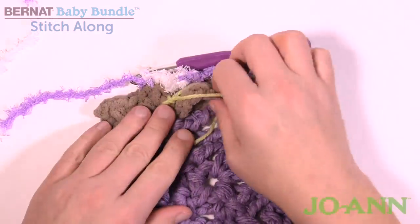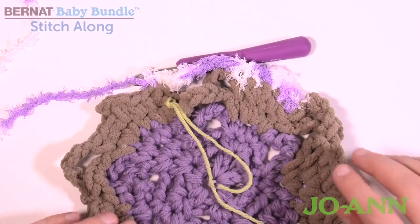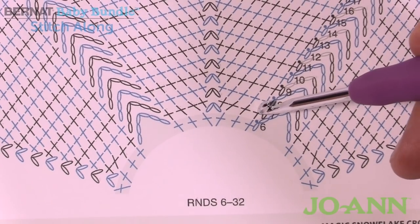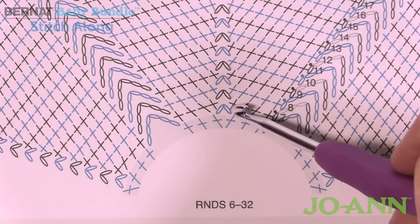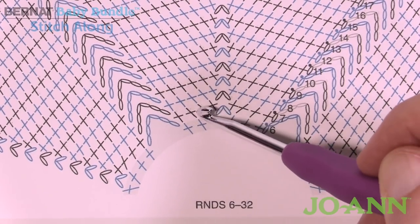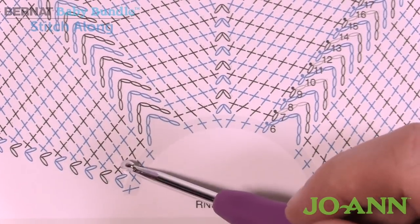Round number seven is the consistent round that repeats all the way to number 32, so keep an eye on that. Going back to the chart: chain up one, and there's going to be one single crochet in each stitch until you get to the chain two space. At the chain two space, go in, chain two again, and then back into that chain two space. This keeps things consistent and will create a point at the top, though you won't see it right away. Continue grabbing single crochets and matching them, then jump over with the chain six all the way around.